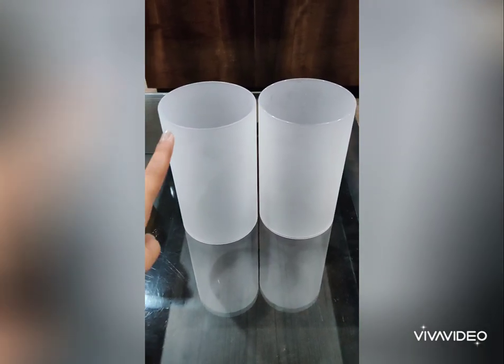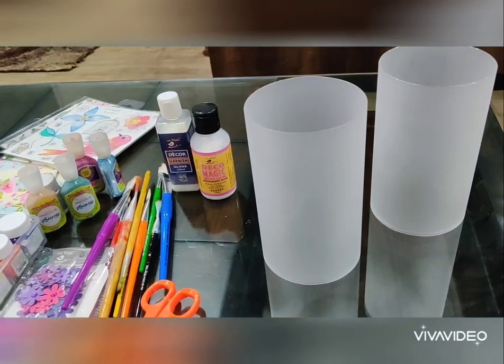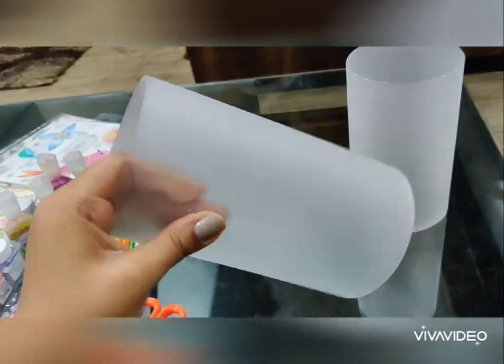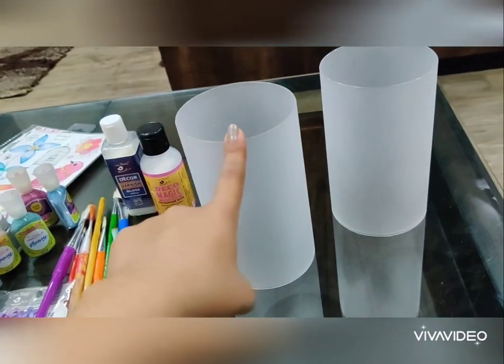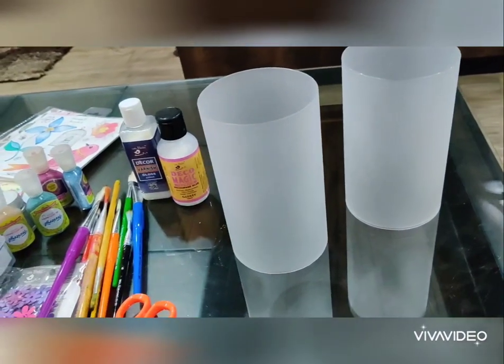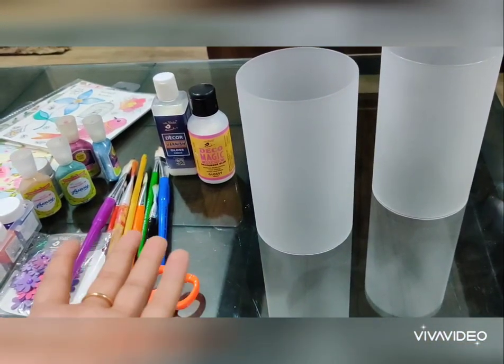Today I will be crafting these frosted lamps. You must be thinking where I got these lamps from. Basically, these lamps are from my father's room and he asked me to decorate them into something beautiful. So here I am with another tutorial of decorating these frosted lamps for his room and also for you to learn how to do that.